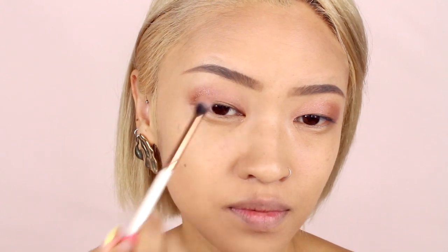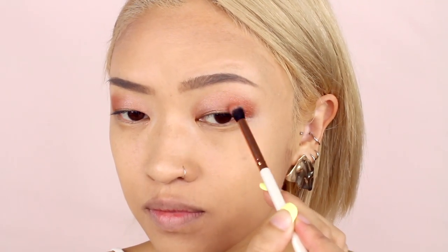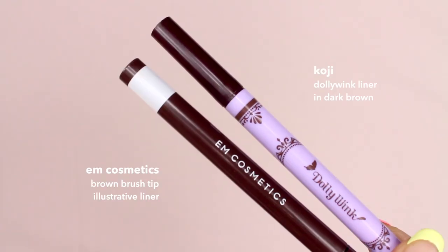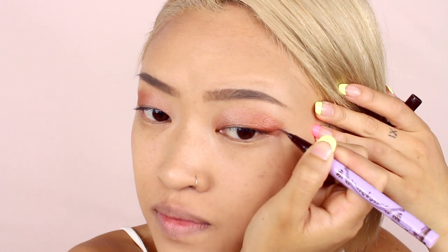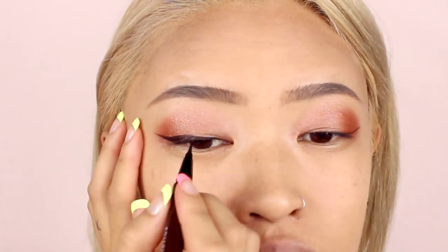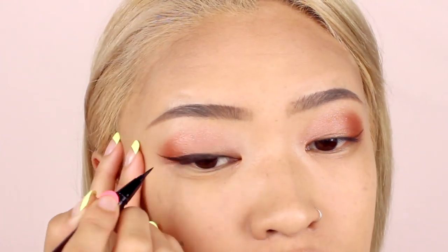Next, using two different pen liners I'm going to draw a thin winged line. I first like to use the Dolly Wink one to mark the end of the wing — it's an older liner that doesn't come out as strong, so I don't have to worry too much about making a mistake and if I do it's easier to wipe off. Then to draw and fill in the rest of the wing I'm going to use this EM Cosmetics one — it's newly opened and has lots more pigment so it comes out nice and dark.